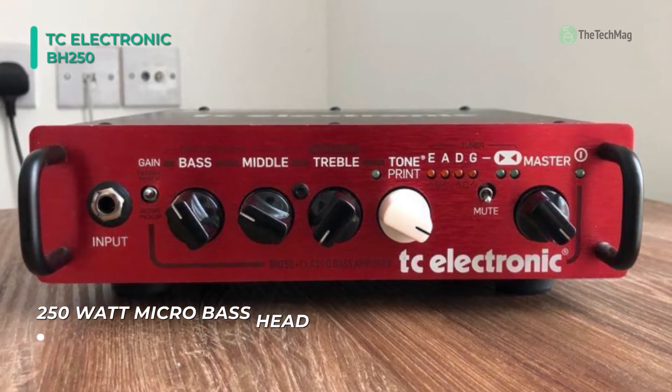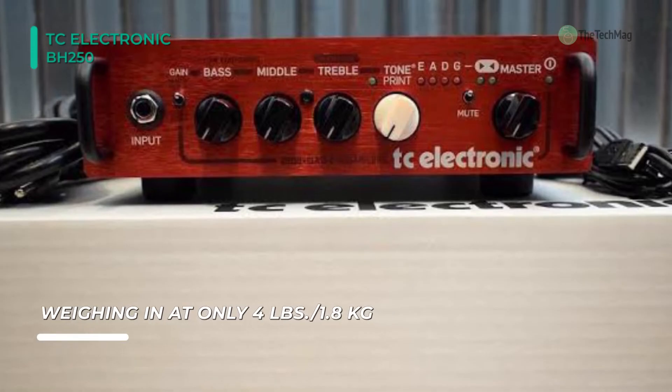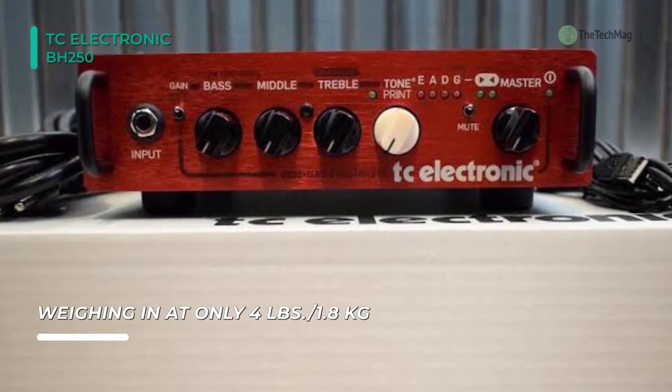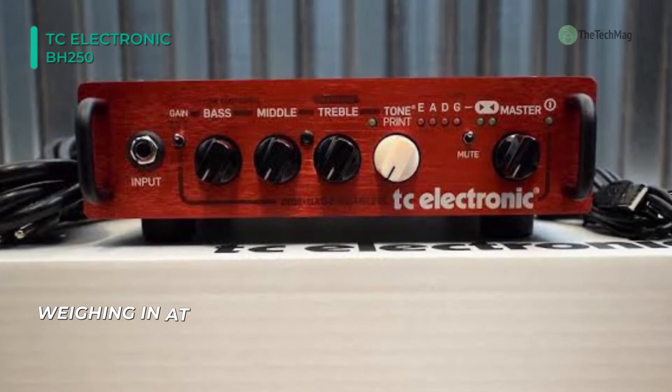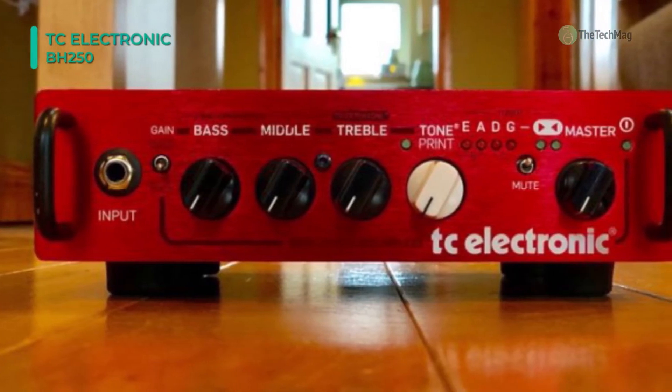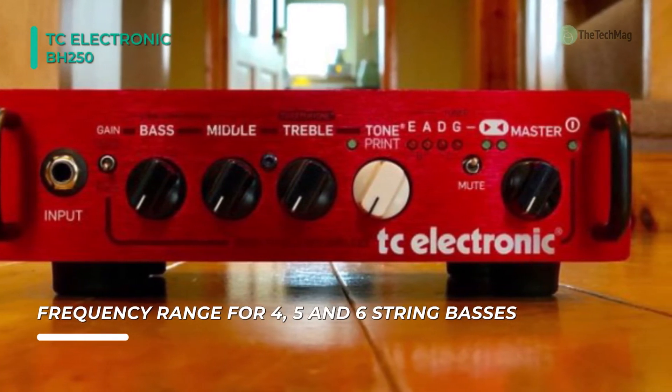Its tone control allows it to cut and boost at different frequencies on each of its bass, middle, and treble control knobs. The 1/8-inch headphone jack allows you to play without having to use a speaker cabinet or PA. Its lightweight, 4-pound body and built-in 4-, 5-, and 6-string bass tuner were designed with portability in mind for the gigging musician.